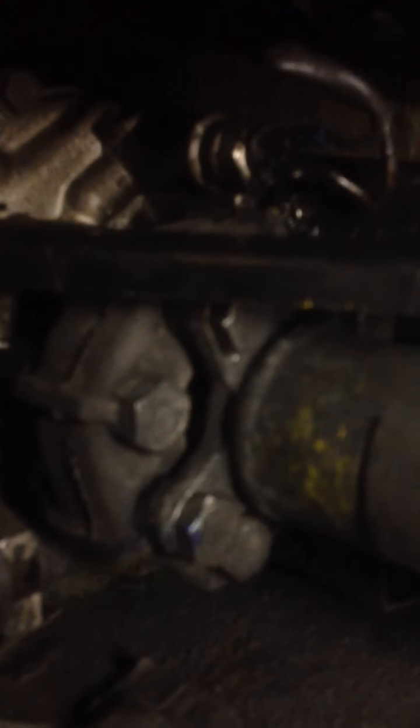If that looks like it's in there right, let me know. I'm a little worried about that. And I think my guibo looks pretty good, so I didn't worry about replacing it. I am going to change the transmission fluid here soon. And I'll scoot back here to the differential.